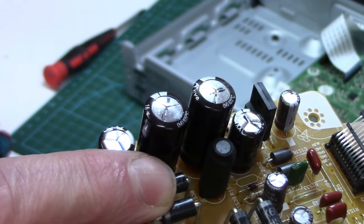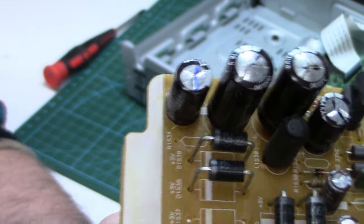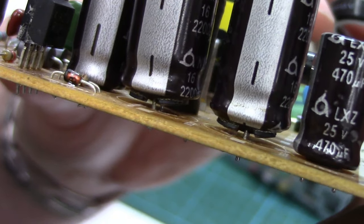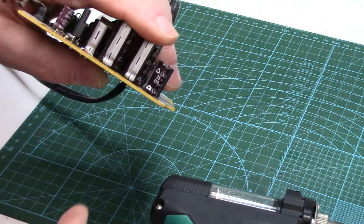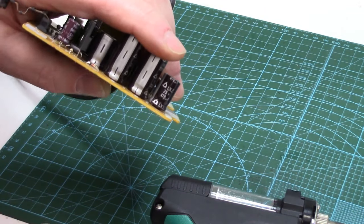So yeah, you can see they're bulged and ballooned. Sometimes you'll see leaking underneath as well. Don't see it on these, but you can definitely tell they're bulged. So you just want to locate your capacitors that you want to replace.